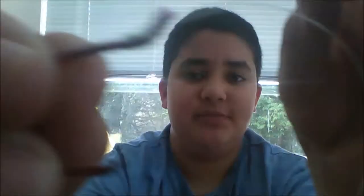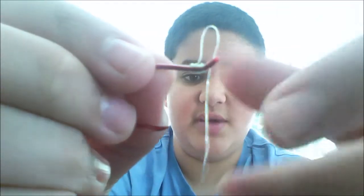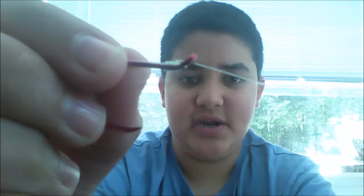This knot I use every single time for salmon fishing on the Nisqually River — I live here in Washington. The reason it's called an egg loop knot is because it has this loop that comes out when you push the line back through it, like this. You can put yarn, bait, or a lure in it, and you just pull it back tight and it keeps it right there.